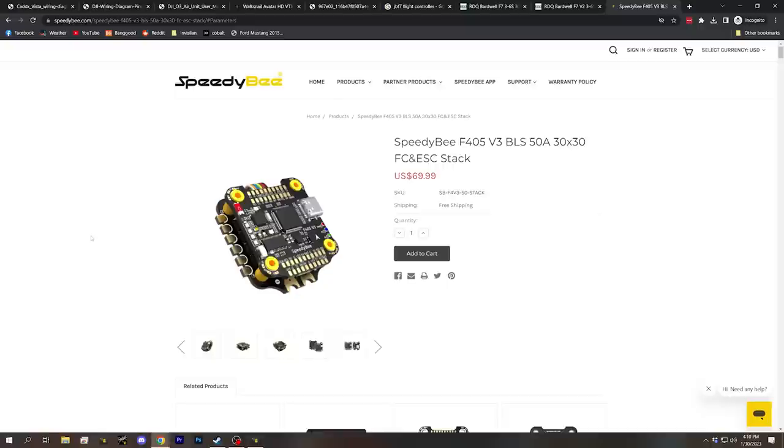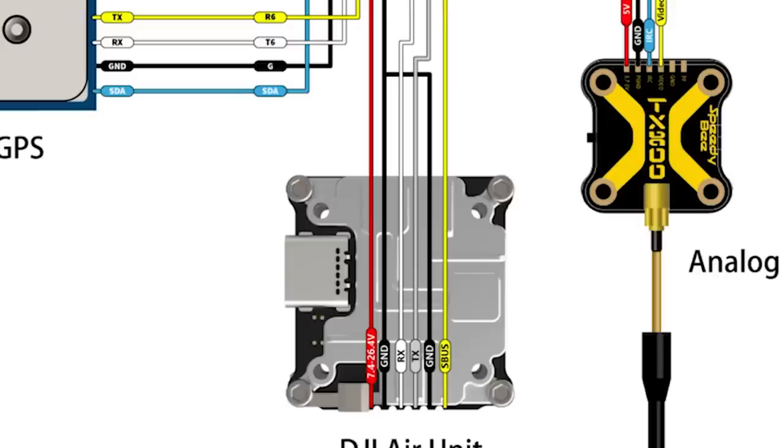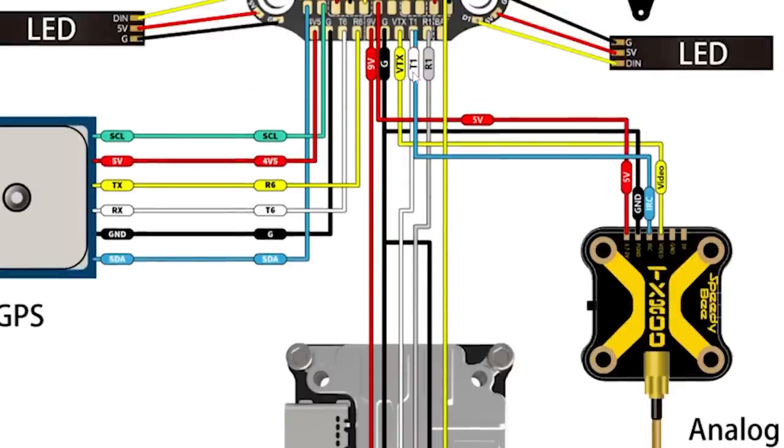Here is the Speedybee F405 flight controller, one of the best value flight controllers you can buy today. If we scroll down and look at the wiring diagram, we can find the wiring instructions for a DJI air unit and Caddx Vista. Following the TX and RX wires carefully, we can see they also go to T1 and R1 — that flight controller also puts the video transmitter on UART one.